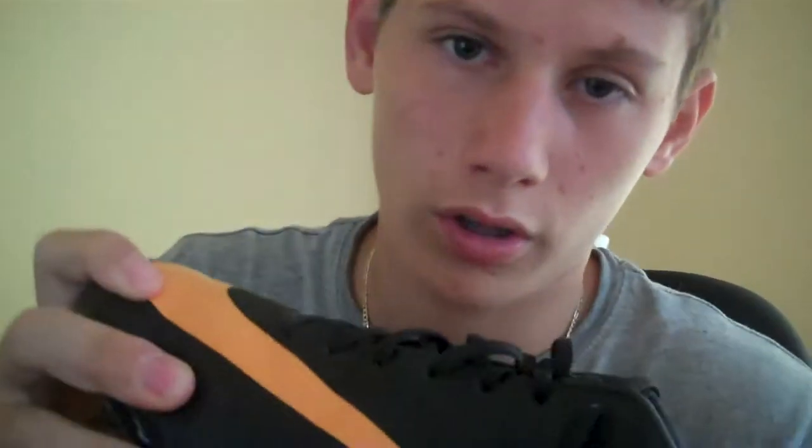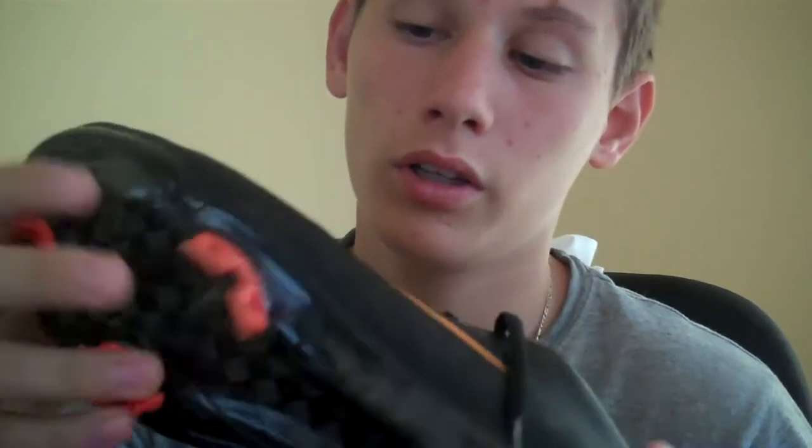To tell you the truth, I've used these cleats a couple times now on turf and non-turf fields, and they've been great. Some people say that they get blisters from Superflies, Vapors, all that, yet so far I haven't got any blisters. It's been fine.